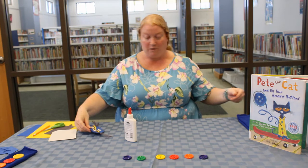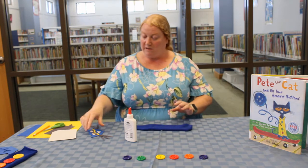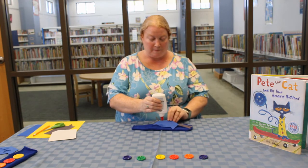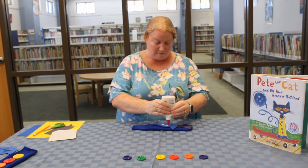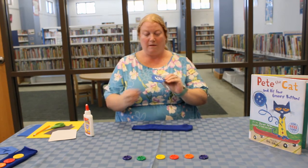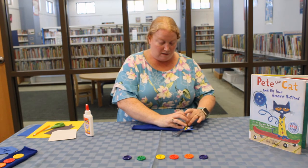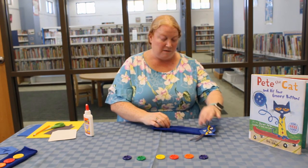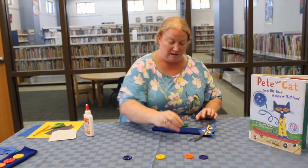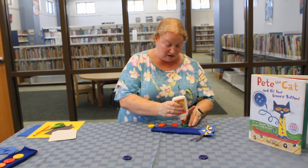So now comes the fun part. We're going to take our sock and put Pete's head at the toe of the sock. Put some glue on it and there we go. Now, Pete would not be quite finished without his four groovy buttons. So let's go ahead and pick four buttons and put glue on the back of them, then put them on the sock under his head.